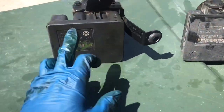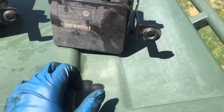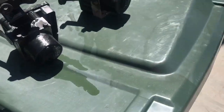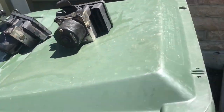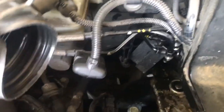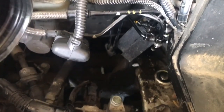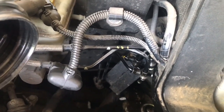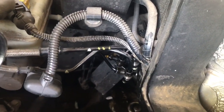So once you get it out, here's the new one and here's the old one. Just double check and make sure everything's the same. Another thing I did — I have a paint pen and I labeled them. Just a little hash mark for one, two, three, four, and so on. It's a good idea to do that so you don't get confused on where they went. I mean, they should only fit one way.